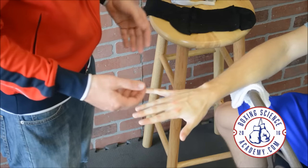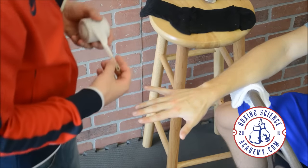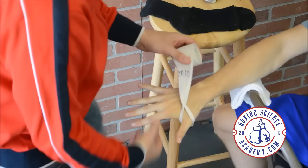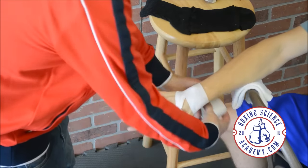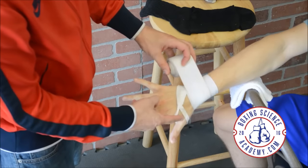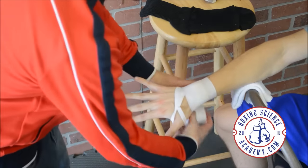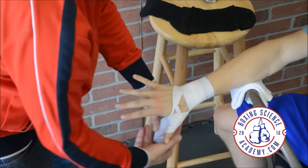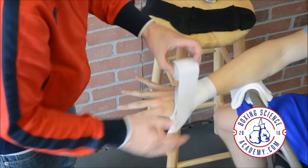So here's Evan's hand — he's about to do a workout. This is a regular 180-inch hand wrap. We're just going to go around one time, two times, three times. Make sure you loop it on the thumb, cross over the top away from the thumb. I'm going to come up under the thumb, under that thumb joint — under, over — make a fist.